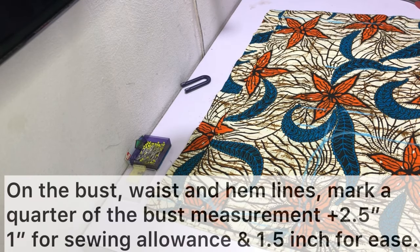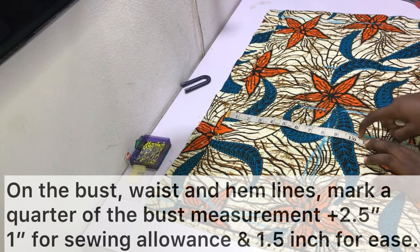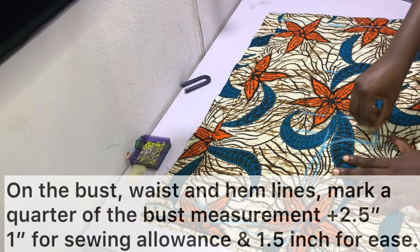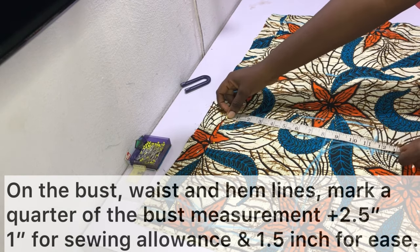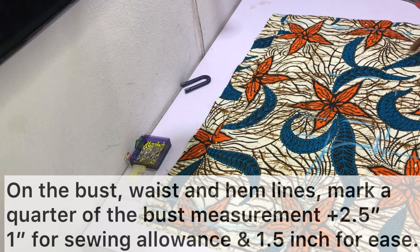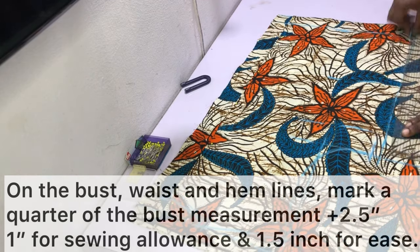On the bust, waist, and hem lines, mark a quarter of the bust measurements plus two and a half inches — that's one inch for sewing allowance and one and a half inches for ease. Because it's a bomber jacket you need as much ease as possible so that even if you're wearing a t-shirt or a sweater inside, you still have enough space. After that, connect the markings on the bust line, waistline, and hemline with a straight ruler, then cut out the pieces.